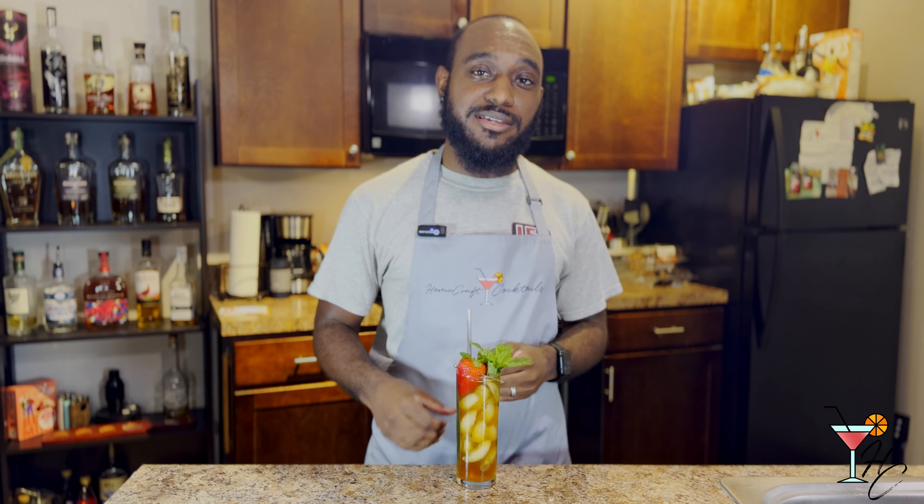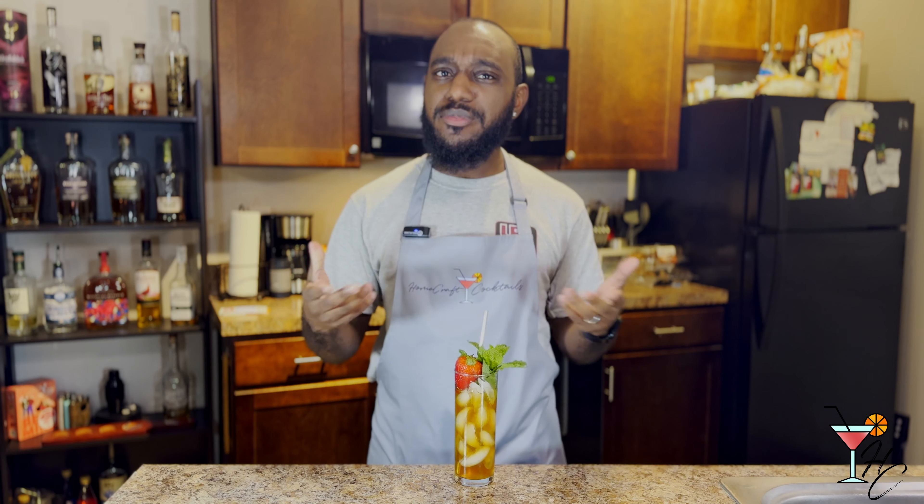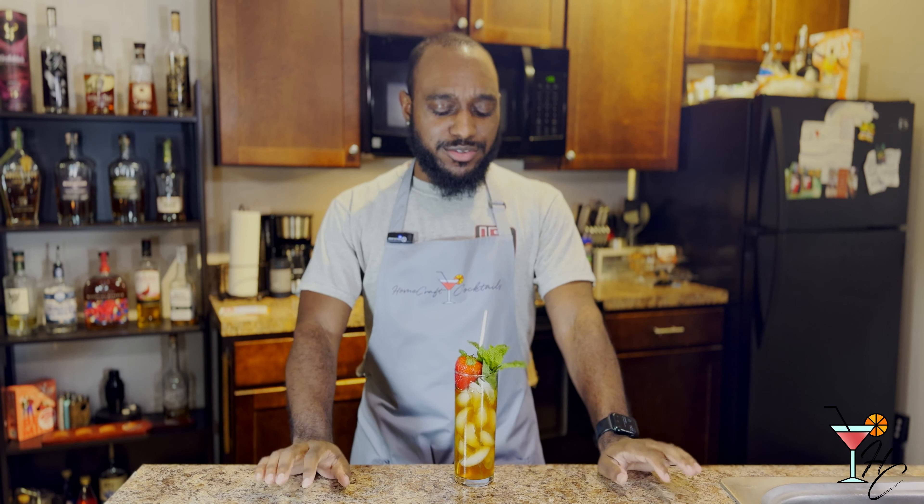And there we have the Pimm's Cup. Now that we have our drink, let's give it a taste. Oh, I like that. I like that. So this is my first Pimm's Cup ever — not just the first one I've made, but also the first one I've ever even tasted. Very, very refreshing, for sure.